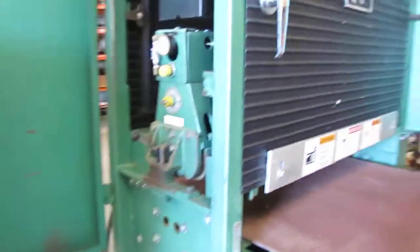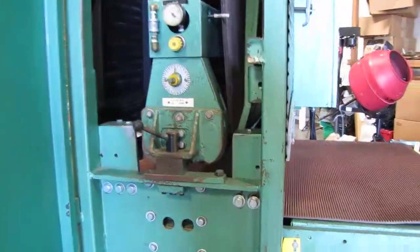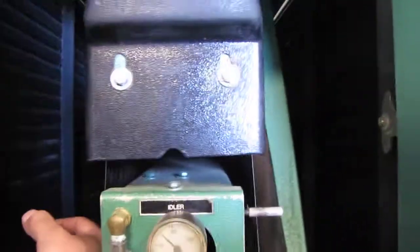Before we started, we want to kind of show you the inside of the machine. That's the inside. Right now we have air hooked up to it, so there's some tension right here.